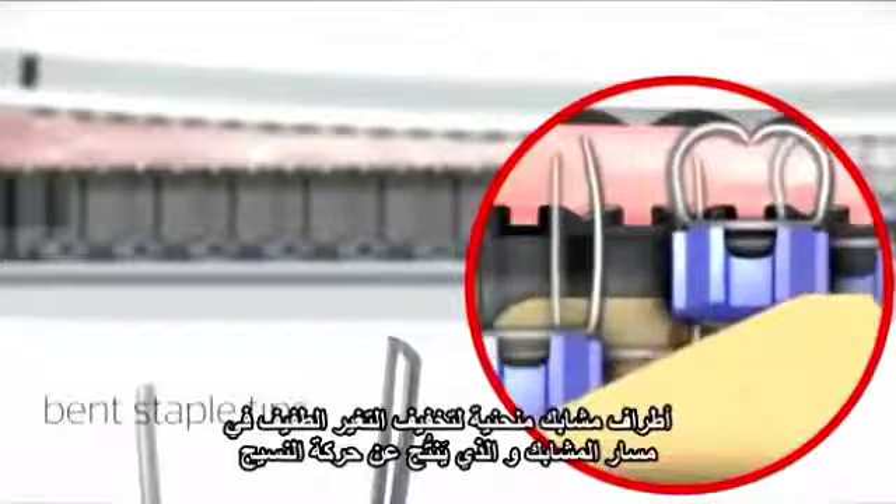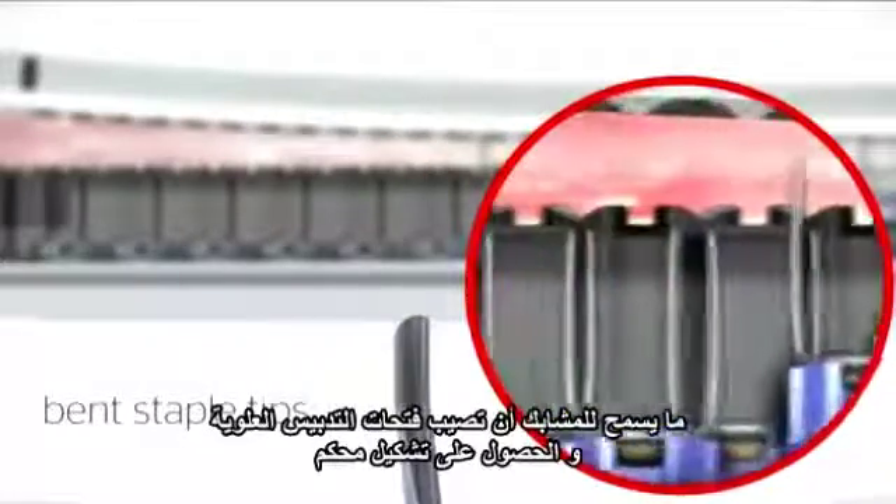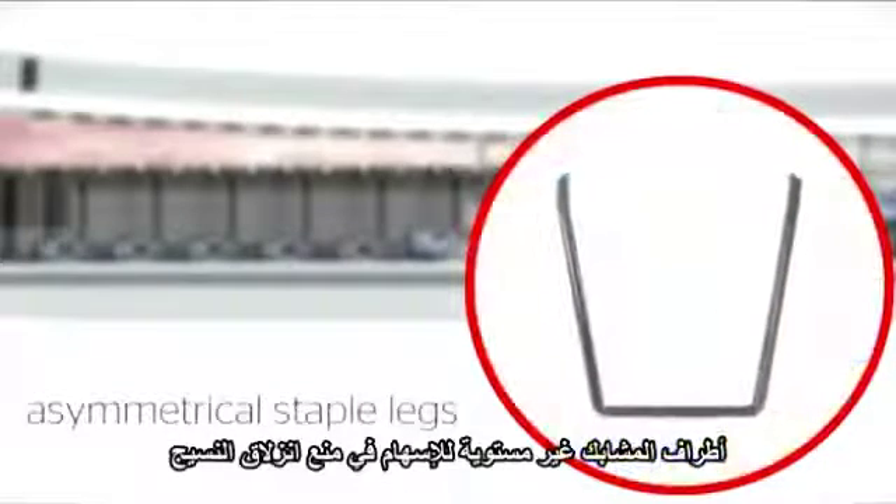Bent staple tips mitigate the slight change in trajectory of staples due to tissue movement, allowing them to hit the anvil pockets for consistent staple formation. Asymmetrical staple legs compensate further for tissue slippage effects on each staple leg due to tissue flow across a wide range of tissue thicknesses.